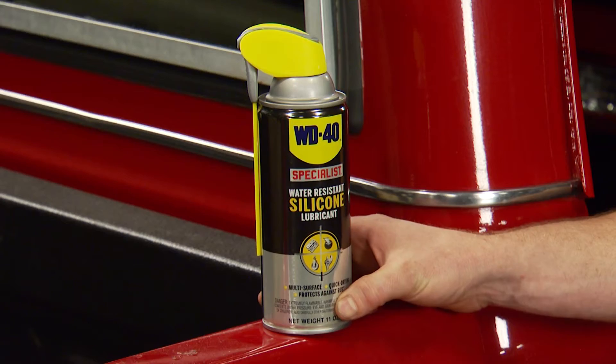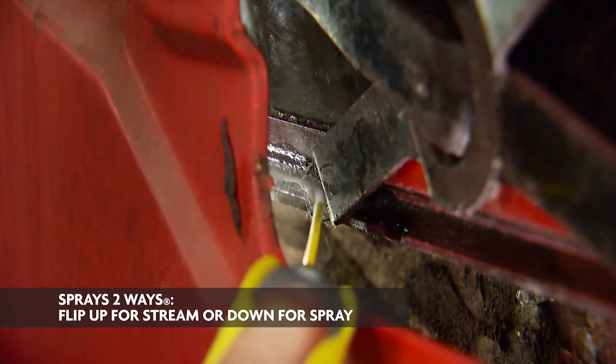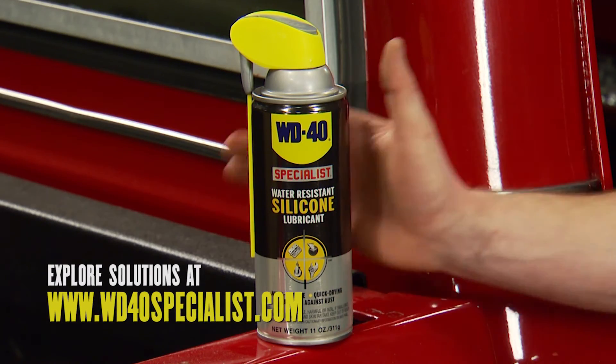The solution: WD-40 Specialist Water Resistant Silicone Lubricant. It's water resistant and lubricates and protects from oxidation and dirt build up. It's also great for pulleys, hinges, locks, and tools.